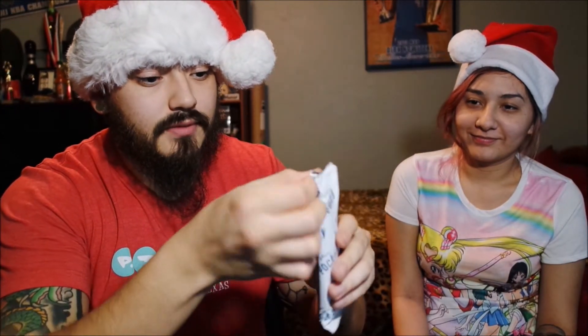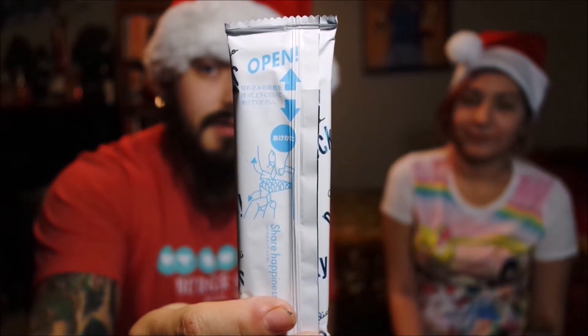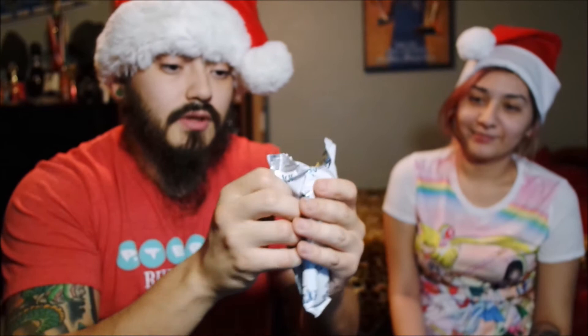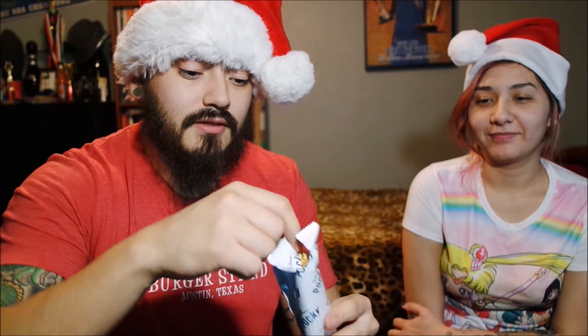There are instructions on how to open it — that's how you open this Pocky. Each little pouch comes with a weird number, but 13 sticks.